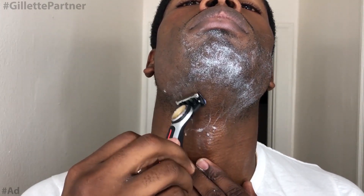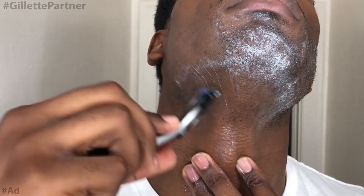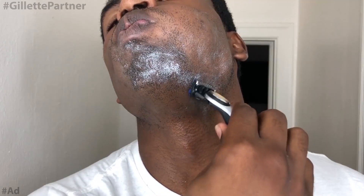I personally don't usually use handheld razors — I typically use a straight razor — but this was actually quite an experience. One major thing I liked is that some handheld razors don't maneuver around your face well. But if you look closely, this one bends and maneuvers around your face, whether you're going along your cheekbones or along your jawline.